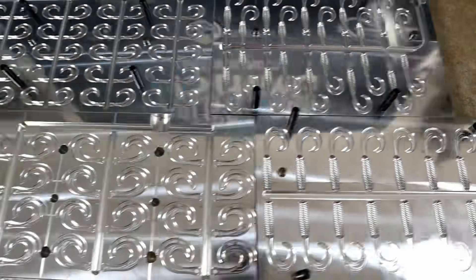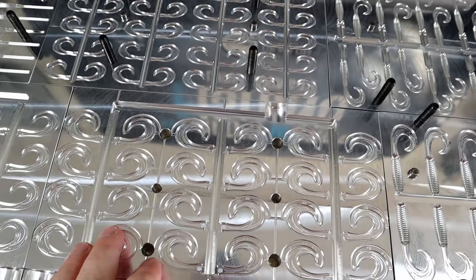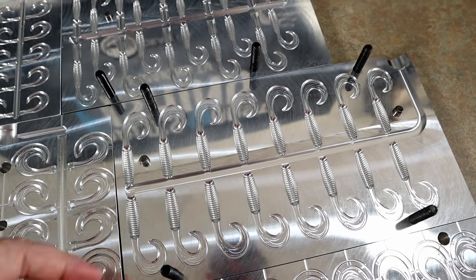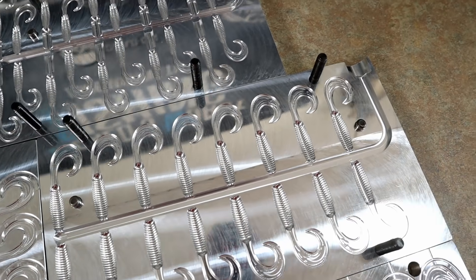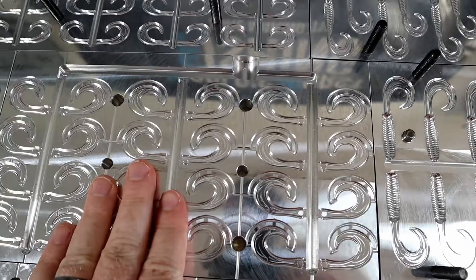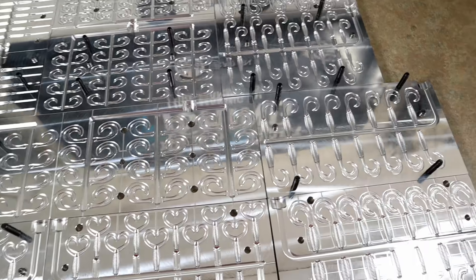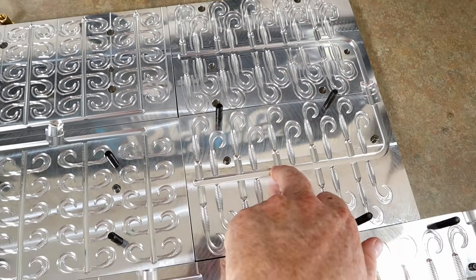We have the tail molds, which allow me to just inject a bunch of tails that I can then pop back into the two-and-a-half-inch grub. So if I want a different tail color, instead of running the mold in a single color and then individually snipping and chopping off each tail, I can just run the tails separately. Angling AI makes a lot of tail molds for their injection molds just to save you the trouble. And we also have the tail mold for the smaller grub.